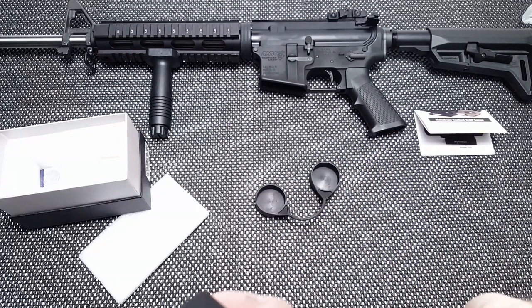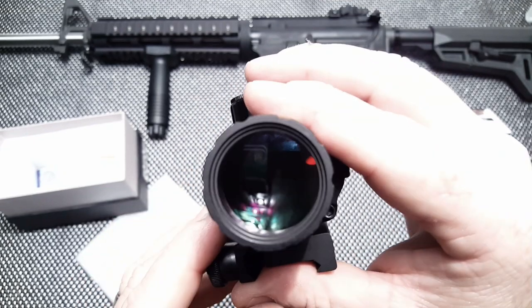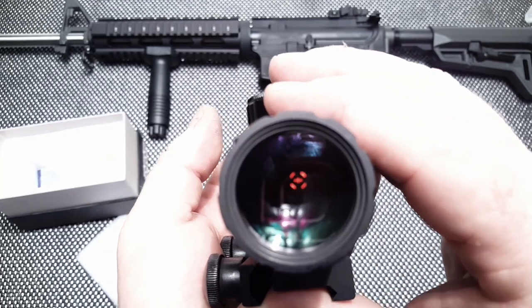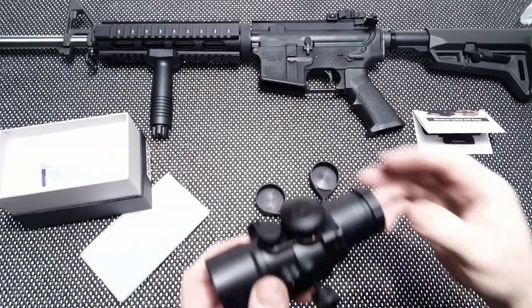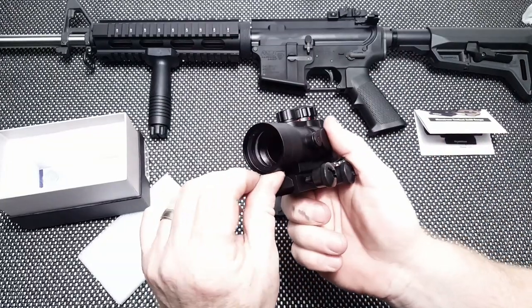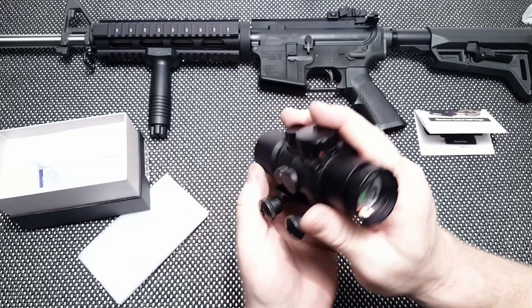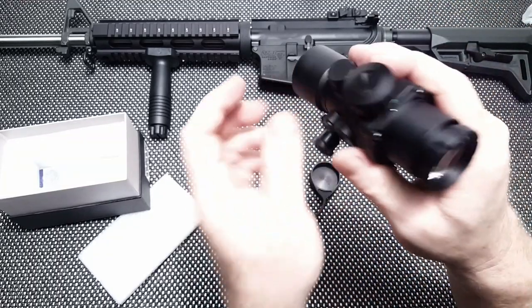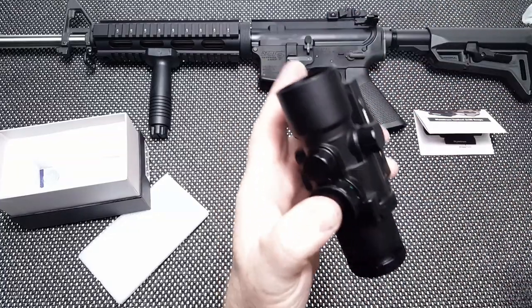If you get this thing zeroed in, you'd be in good shape. There's the reticle — that's exactly what it looks like. There are five levels of darkness and brightness. The nitrogen purge is confirmed — there's no fogging. Everything appears to be intact inside the scope; it's perfectly round and clear — etched glass reticle.